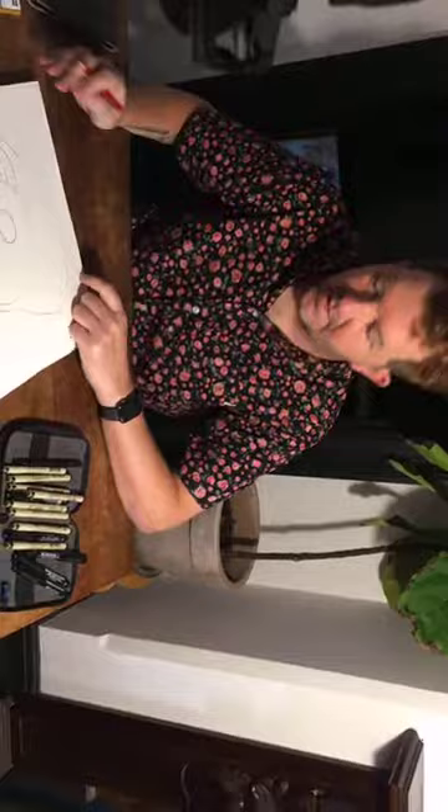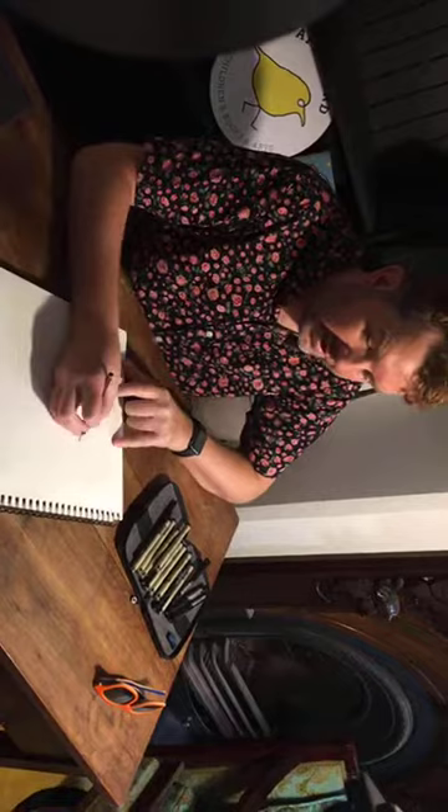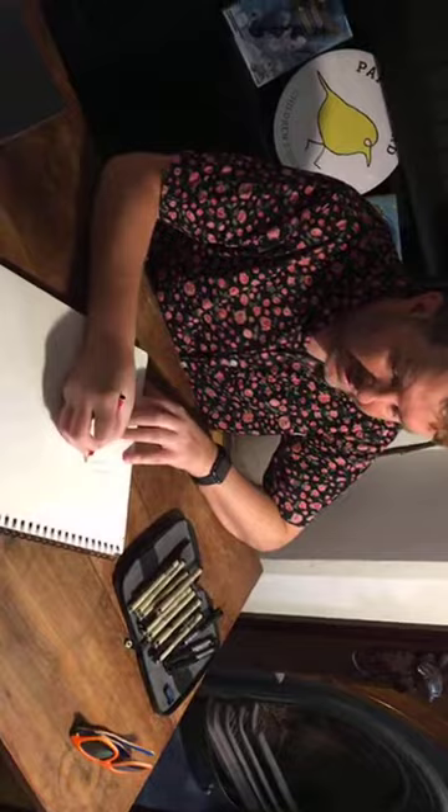Sometimes I get stuck and I'm trying to figure out what can I draw. I have two go-to items that I draw. One of them is — I don't drink coffee, but for some reason I will find it very easy to bring to life a coffee cup.